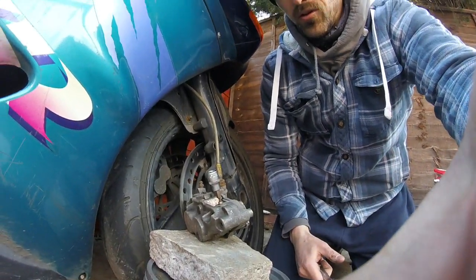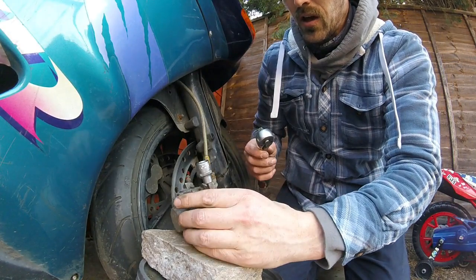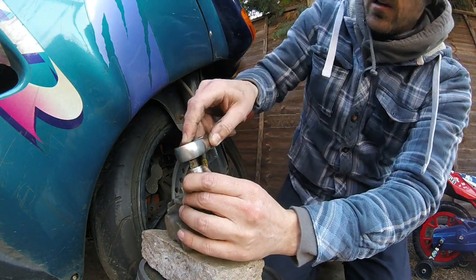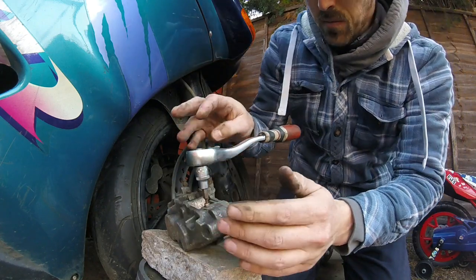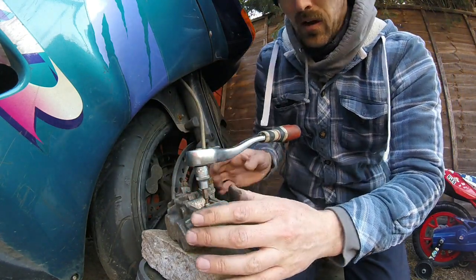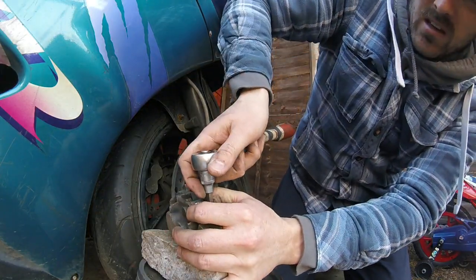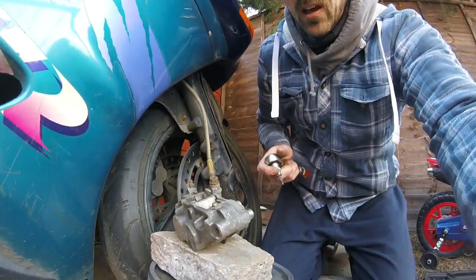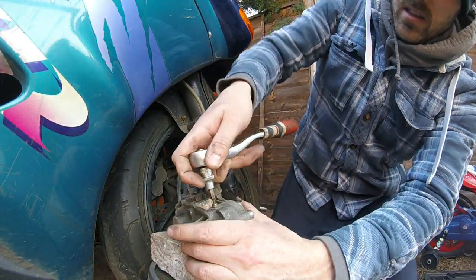Hey folks, back again. I'm going to do a lot of chopping and editing in this video. We've taken it off the disc, so I'm going to attempt to take the pads out. There's a little thing on the top of the caliper, so I'm going to remove that. They're small allen key bolts — anti-clockwise, take that out.